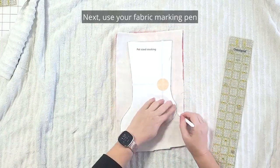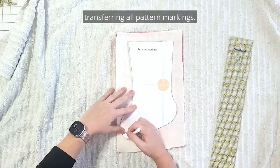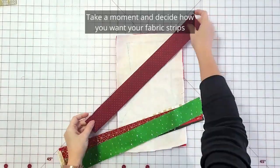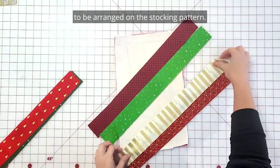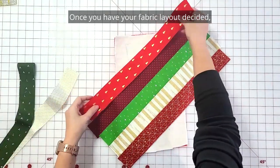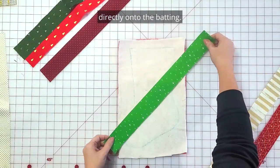Next, use your fabric marking pen and trace a copy of the pattern directly onto the batting, transferring all pattern markings. Take a moment and decide how you want your fabric strips to be arranged on the stocking pattern. Once you have your fabric layout decided, it's time to start quilting the strips directly onto the batting.